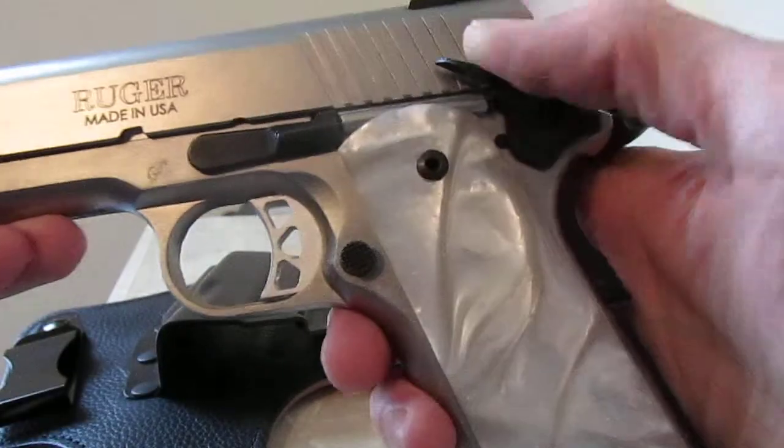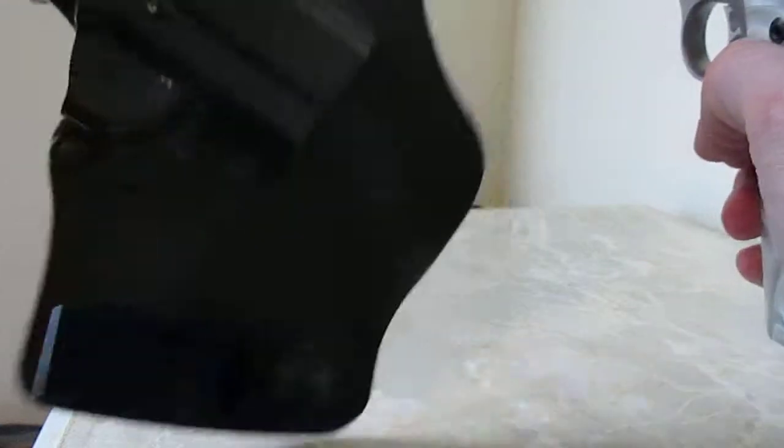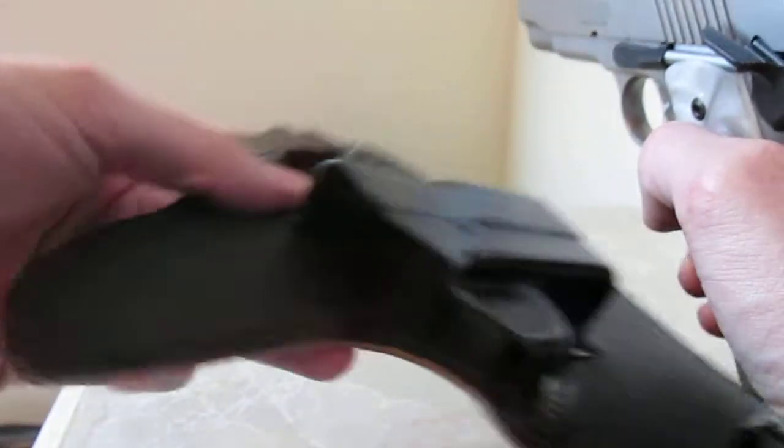Obviously with the 1911, you don't want that portion rubbing against your side — it would be a little uncomfortable. So this does a great job at actually stopping it and keeping it away from your actual skin.